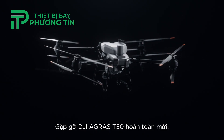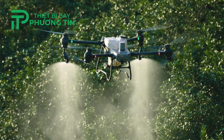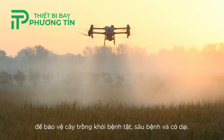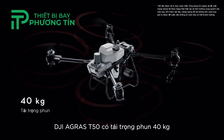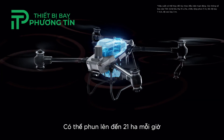Ready. Steady. Go. Meet the brand new DJI Agris T50. Ag drone spraying demands extreme efficiency to protect crops from diseases, pests, and weeds. The DJI Agris T50 has a 40 kilogram spraying payload and can cover up to 21 hectares per hour.